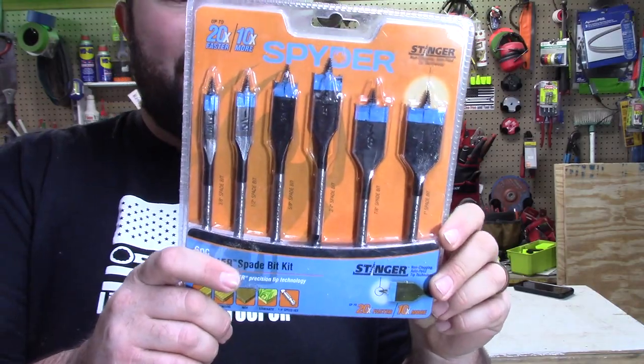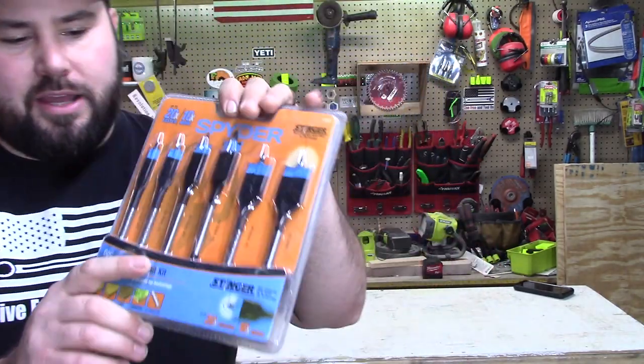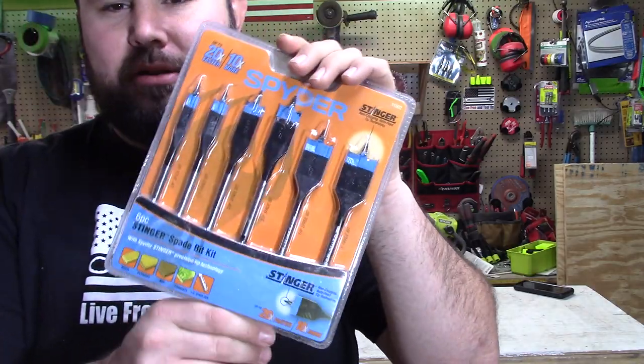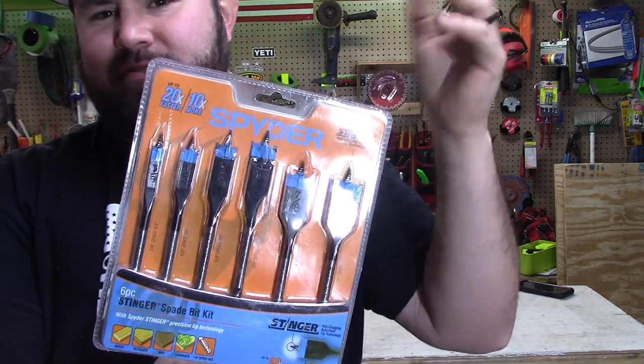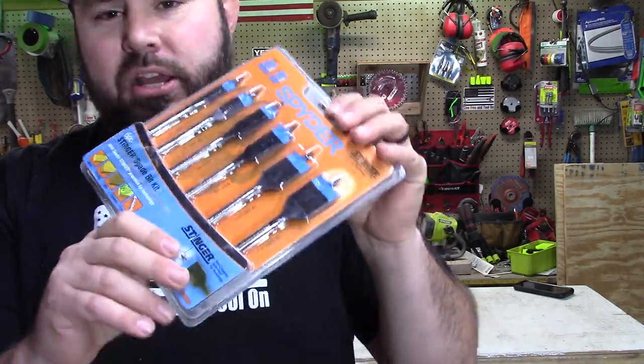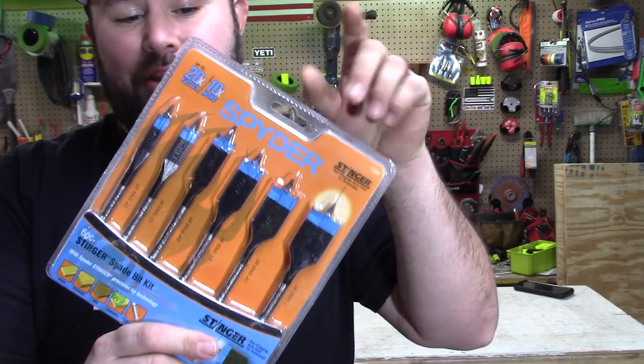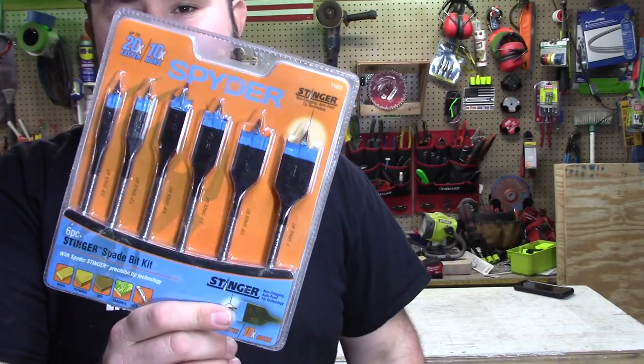So this is the new Spider. It's a six-piece spade bit — or paddle bit, whatever you want to call it — kit. I got this for about $9.50. These are really good bits, something you can throw in your tool bag so you have an extra set. But to actually get them that cheap, no matter what brand, you're doing a great job. Check this out — $9.